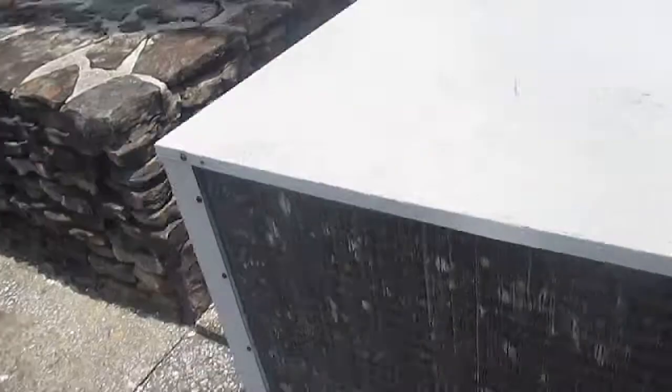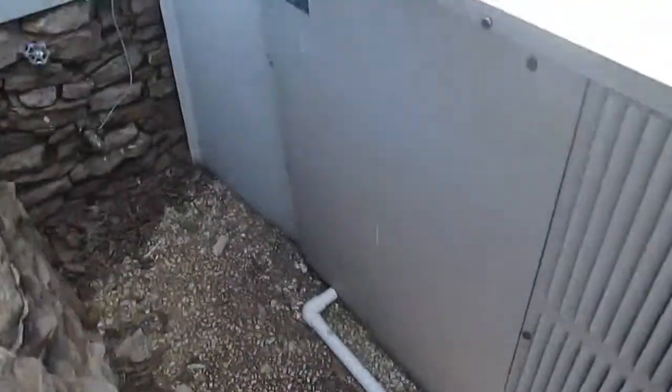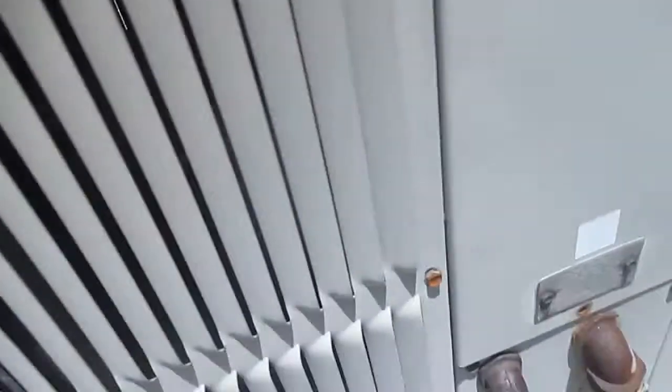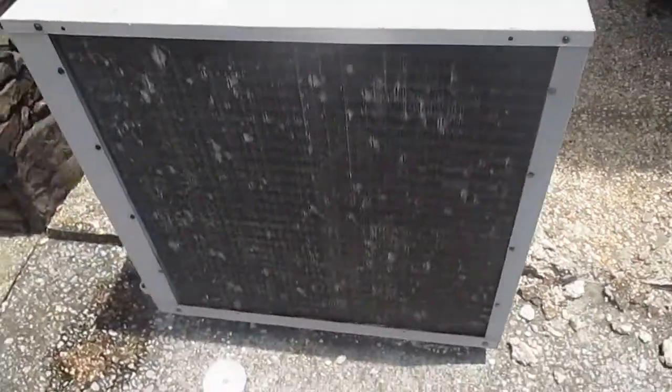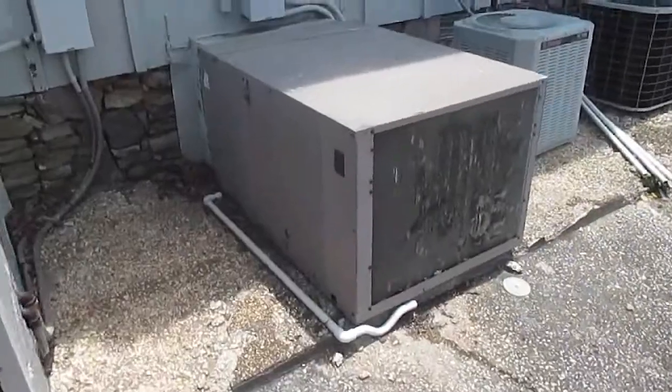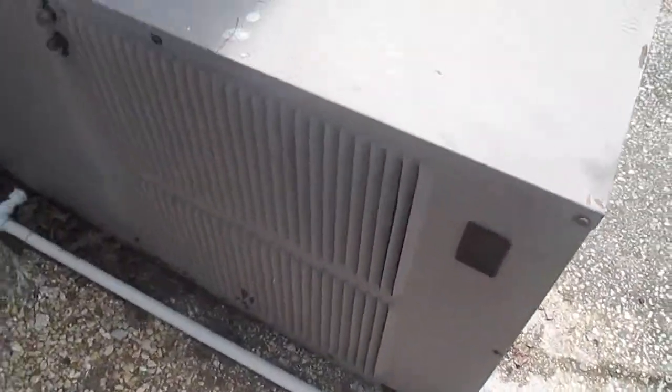Here we have a Trane Weathertron heat pump running. The nameplate handles are all faded, so I can't read anything off of them. But you can see how similar it is in design to the GE Weathertron heat pump right here, that's apparently right next to it.